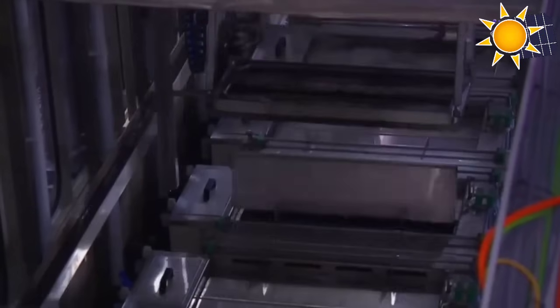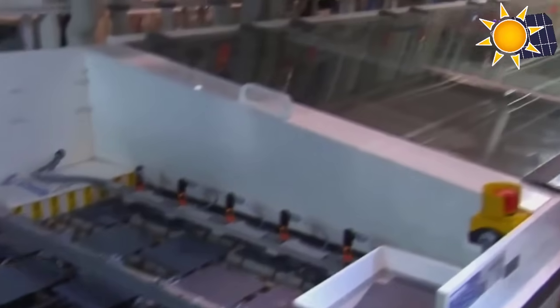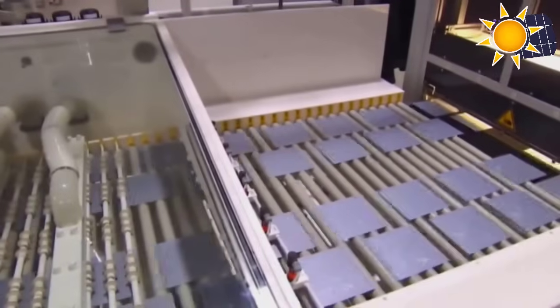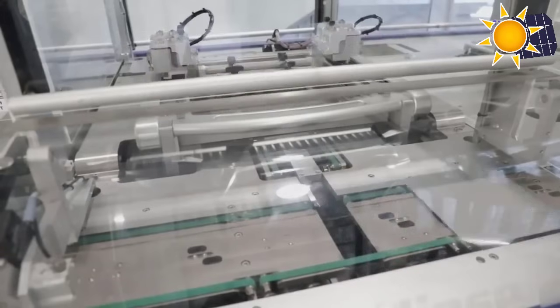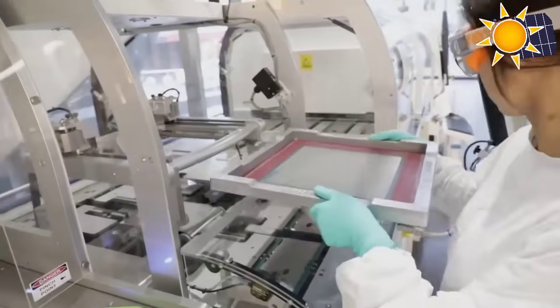An anti-reflective coating is applied to the front surface of the wafer to enhance light absorption, allowing for greater efficiency in converting sunlight into electricity, and the subsequent drying process ensures optimum surface cleaning. All wafers are then measured by fully automated sensors and cameras and graded according to their thickness and surface quality. In the next step, each wafer is processed into a solar cell capable of converting sunlight into electricity.